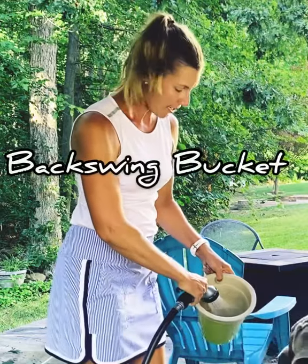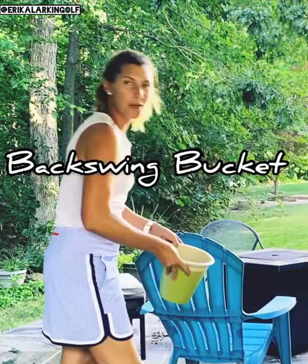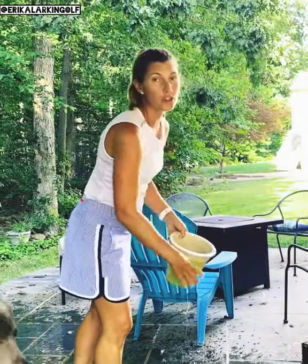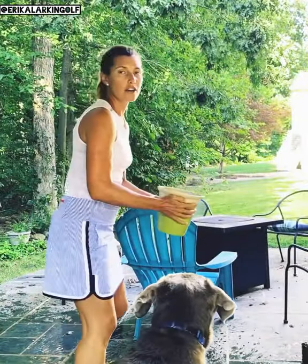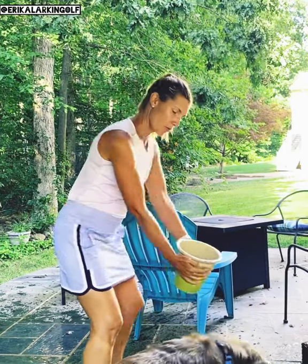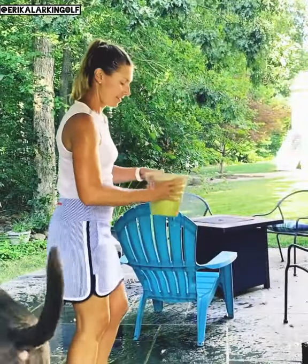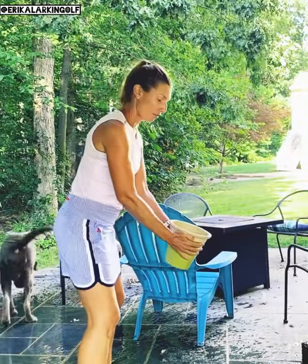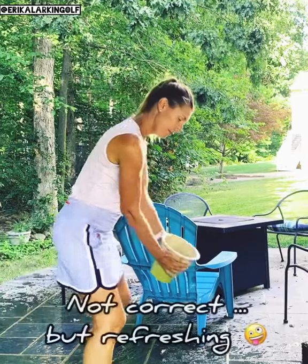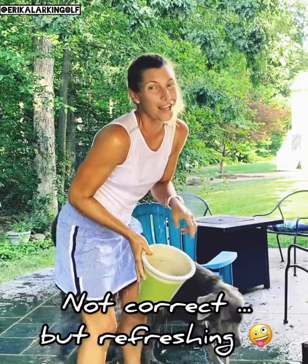It's been a long, hot week, so I'm going to fill up this pail of water to show you how to work on your backswing. We're going to throw this water over our shoulder and not dunk ourselves. Do not dunk yourself with the water. Feels good.